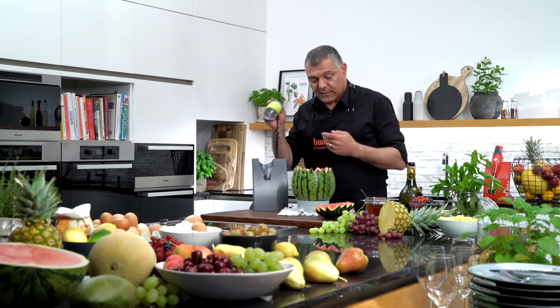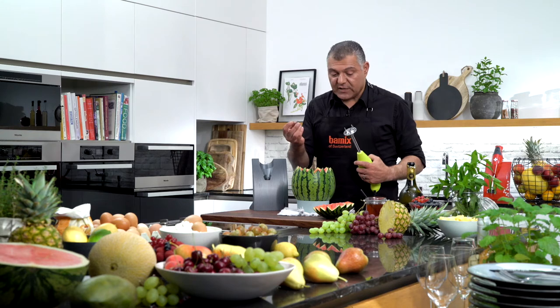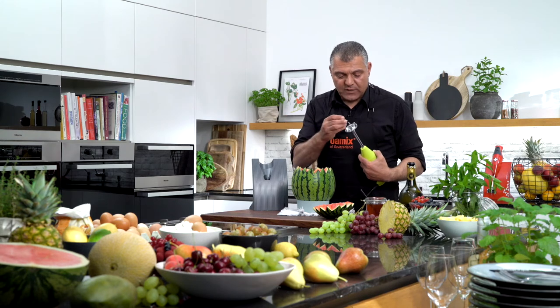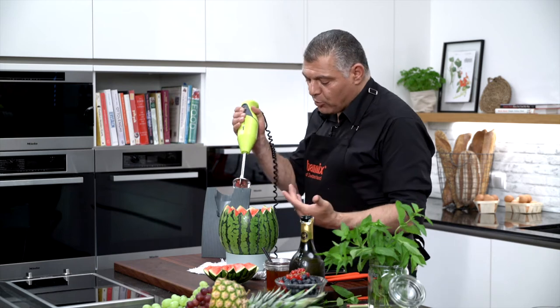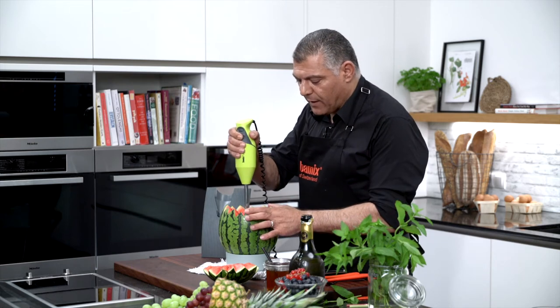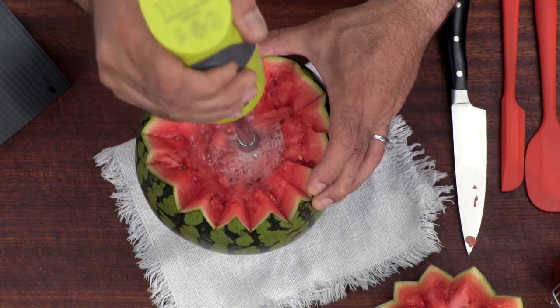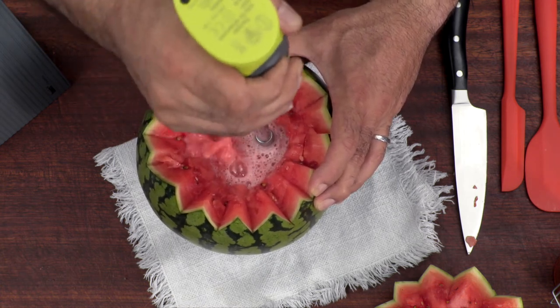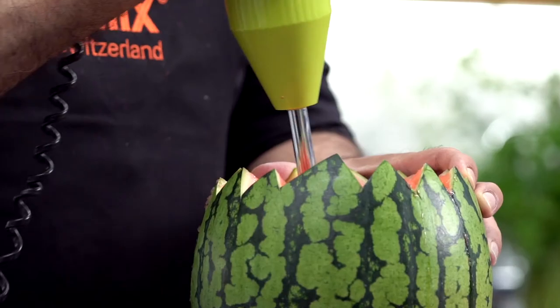Now we have our Bamix — we go directly into the melon. We use this multipurpose blade, which is the chopping blade. Just push it in, and then we go directly into the watermelon. Just push it a little bit in, just gently — don't move it too heavily, otherwise it will splash everything out, but you can go in.